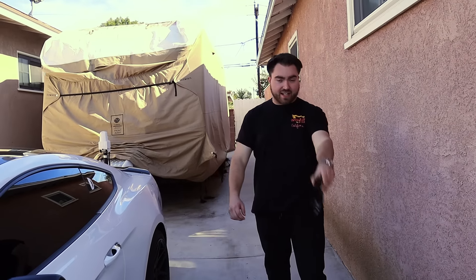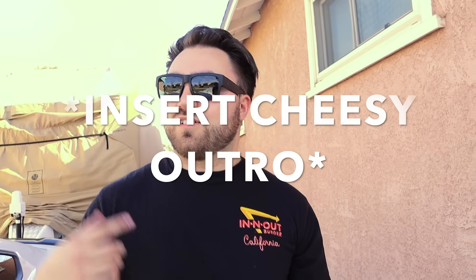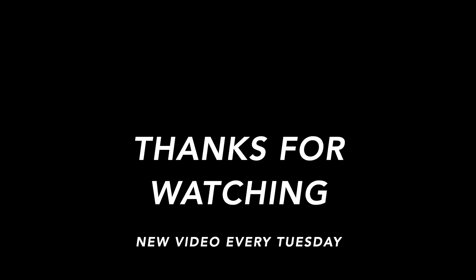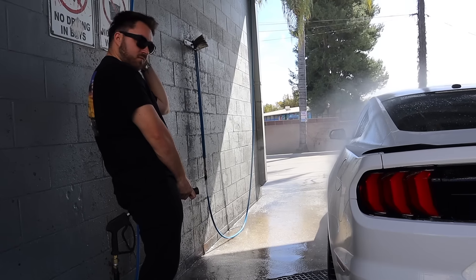All right, well, that's how you install some Mustang GT badges. Hope you enjoyed the video, because I sure did. Please make sure to leave a like and subscribe if you want to see more. New video every Tuesday. Peace out. I don't have like an outro saying. We're going to be doing an airbag durability test — here we go. Thumbnail right here.